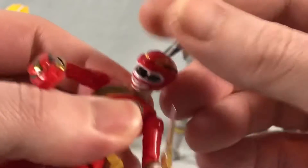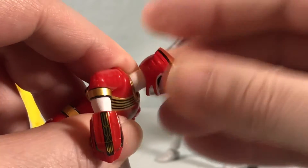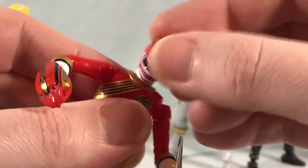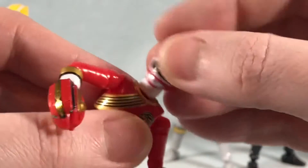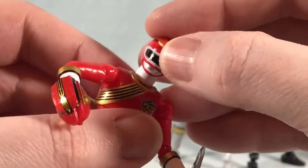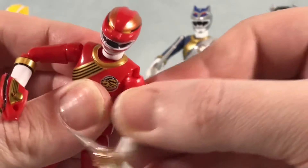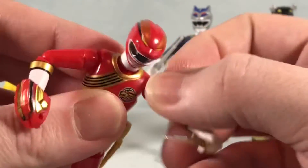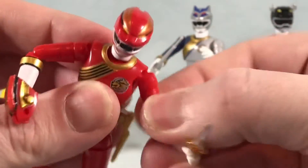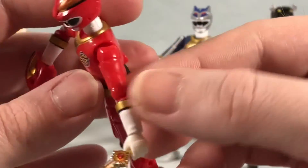Basically how this works is you have a swivel and a little bit of a ball joint at the base of the skull, and then you have a ball joint at the base of the neck. You can see how that moves around a lot more down at the base of the neck than at the base of the helmet. You also have a butterfly joint in the shoulder plus a ball joint for the shoulder.